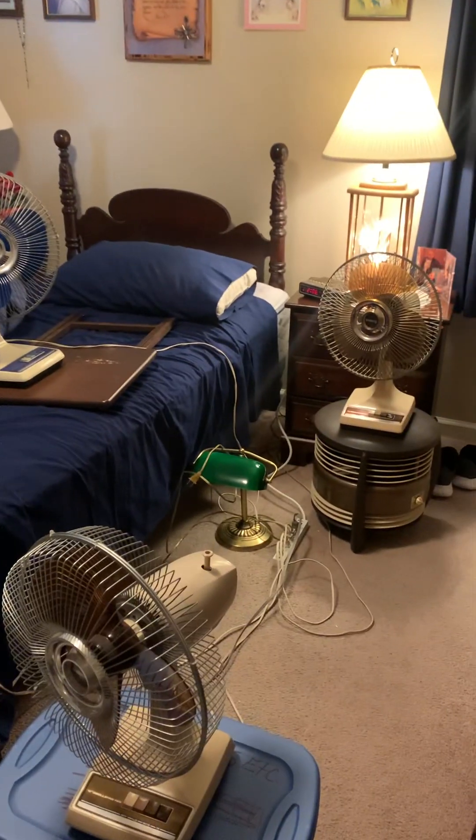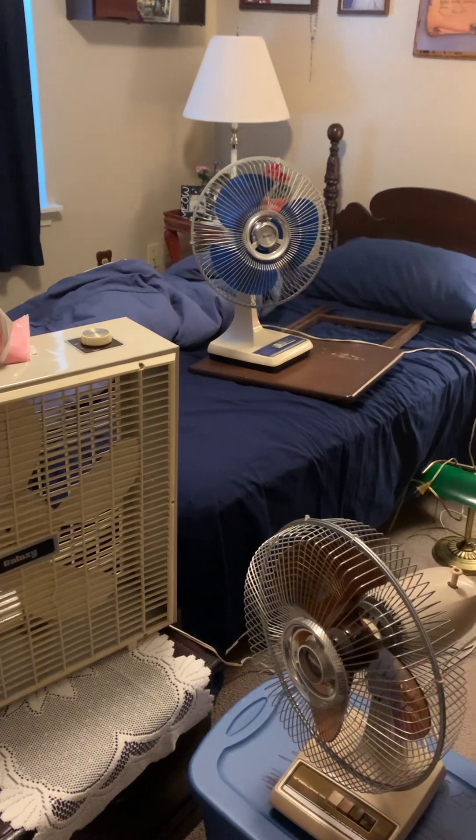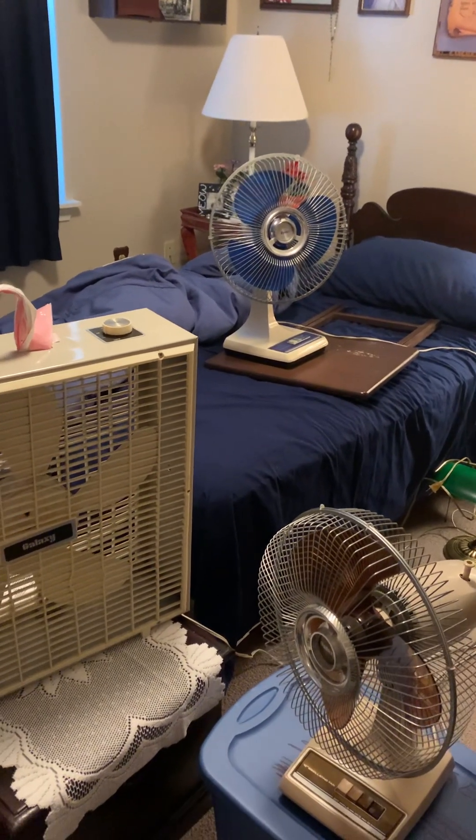Hi everybody. We're doing the Lasco made fan parade today. Whatever Lasco fans didn't make it in this video will make it in part two.